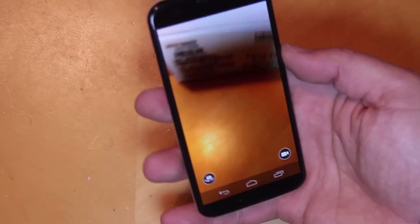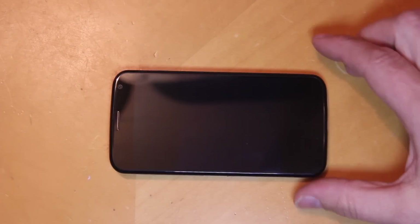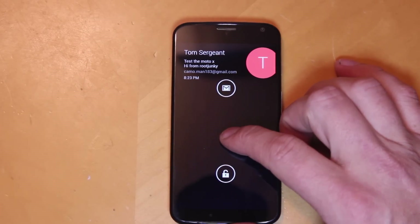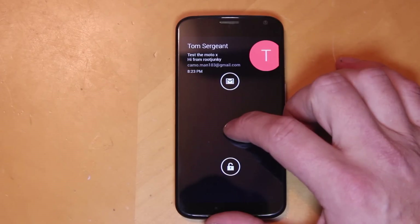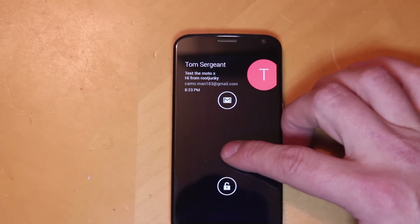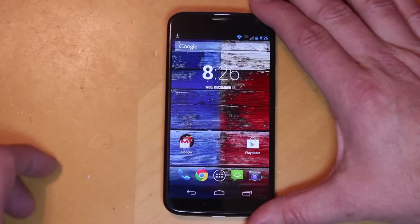Another cool feature on the Moto X is the active notification or peak feature — you can actually see it heartbeating right there. That is your notification turning on and off; it just brings down those couple pixels and shows you the time and the notification. If you push your finger on it, it tells you what the notification is and you can read it. You can swipe down to unlock or swipe up and it'll open up that exact email, or let it go and it'll just give a kind of heartbeat. I really like this peak feature — very very cool.